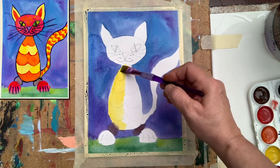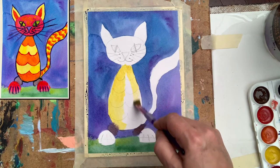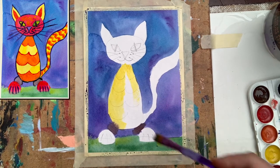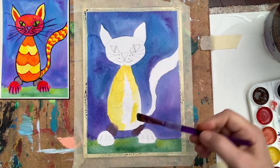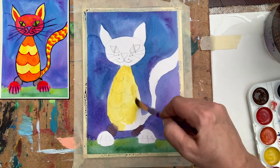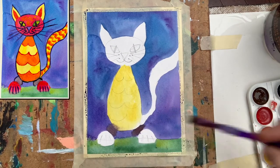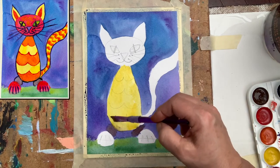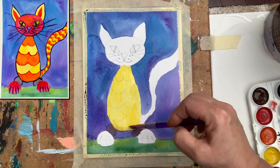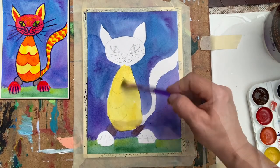The mixture of orange and yellow will give me a very yellowish-orange color, which will be perfect placed next to the blue. You can see — this is still wet, and that's why the color started bleeding — the brownish color is bleeding into my yellow. That's okay, that's okay — there's nothing wrong with it.